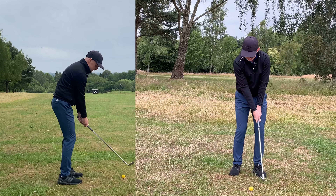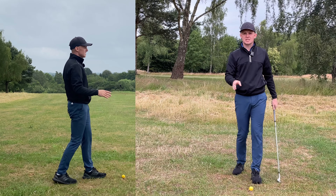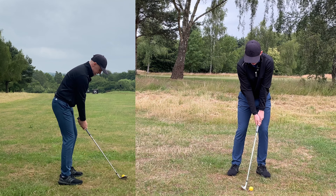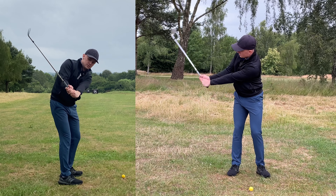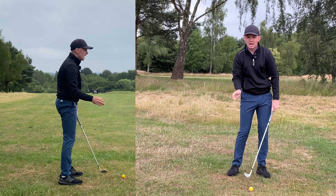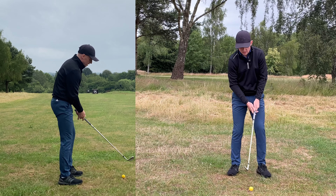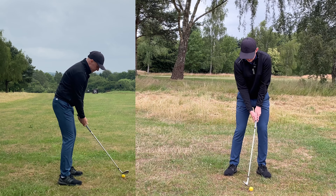Get used to that sensation of setting the club up in the back of the trail wrist with the club face pointing down to the ground. If you look from the down-the-line view and start to see the face fan open, you know you're in trouble. Let me show you what that looks like — I'll do a little rehearsal swing here, going super slow in the backswing. I'm feeling like I'm set in the back of the trail wrist, club face pointing a little bit more down to the ground, and as I come through I'm going to be able to get that beautiful low-launching shot.